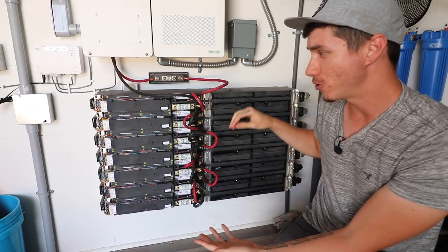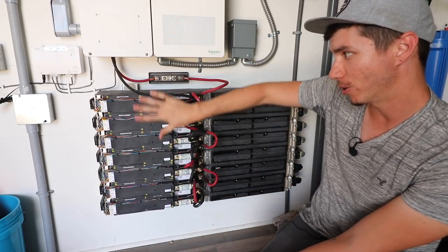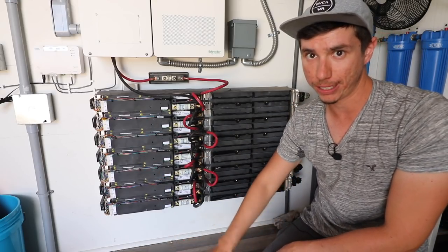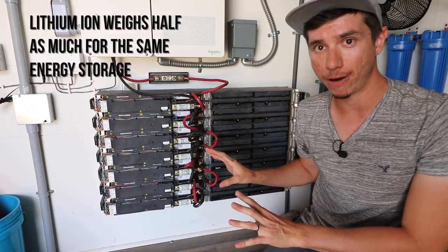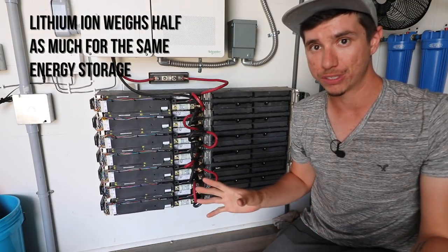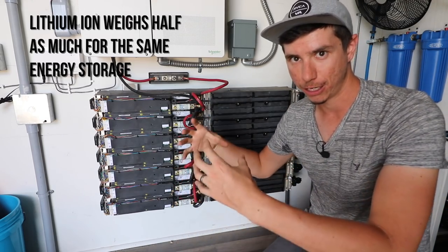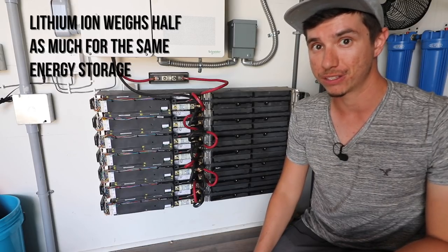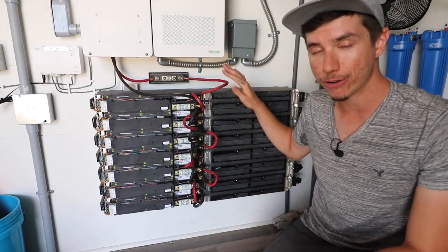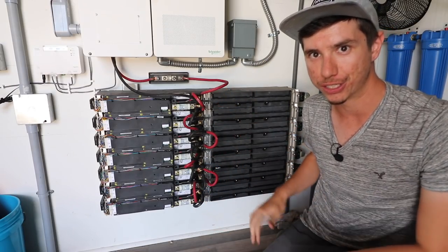The next major difference is mounting flexibility. You can mount these batteries however you want — on the wall, on the floor, or even on the ceiling. These batteries also don't require any ongoing maintenance, unlike lead-acid batteries which need to be mounted upright so you can refill them with distilled water from time to time. With these lithium-ion batteries, no maintenance, no water — set it and it's good to go.